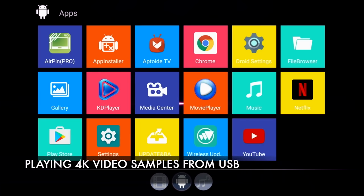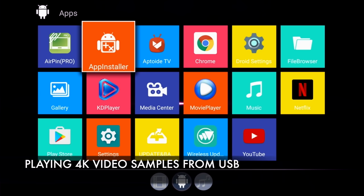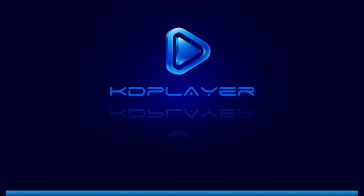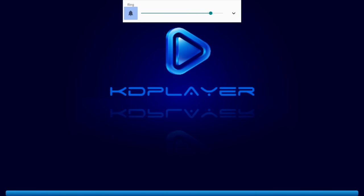Now I'm going to play some 4K video samples from a USB drive using the KD media player, which is more or less Kodi media player. You can uninstall this version and install the official Kodi if you wish to do so.